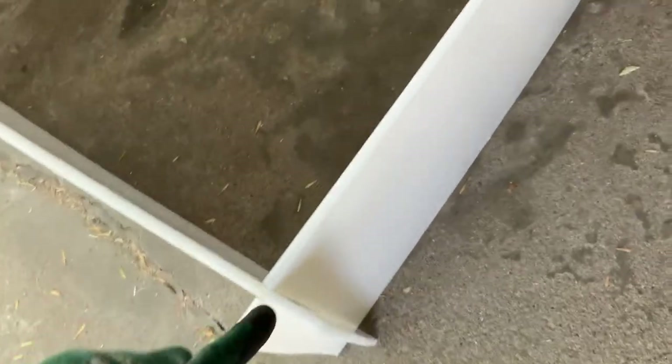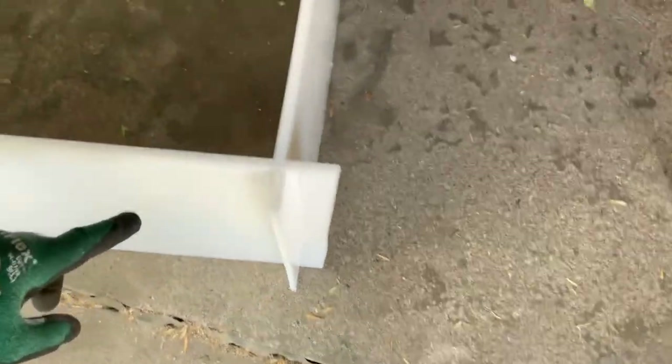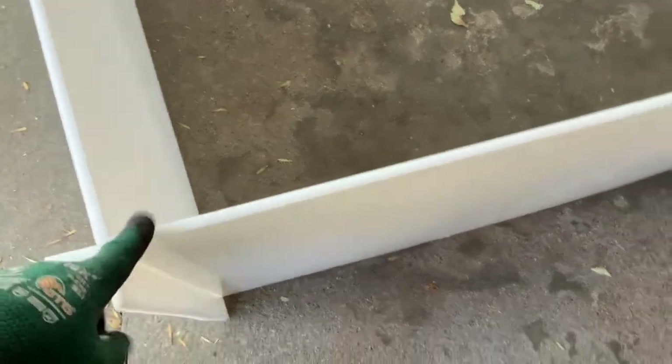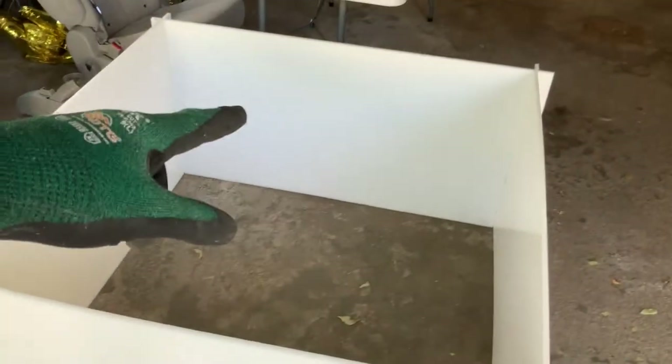Now we're going to get ready to cut the momador — the entry door opening. When you choose which panel to cut it on, you want to make sure it is solid at the top, so the cut is at the bottom instead of the top so it doesn't have a weak point, and the door will still be able to go in and the box will stay standing.